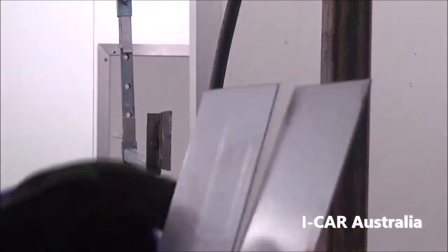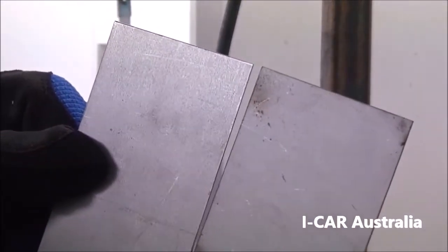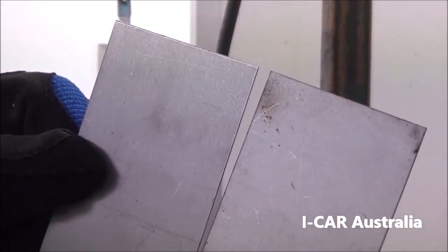Sample 8 is an open butt joint with 0.7 millimeter thick steel with a visible root gap, to help eliminate distortion and make penetration of the joint easier.